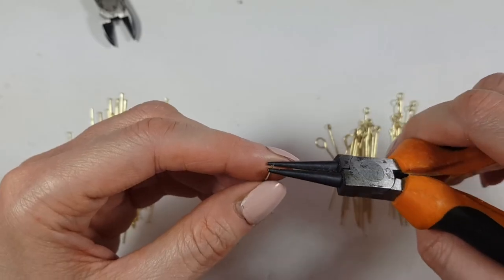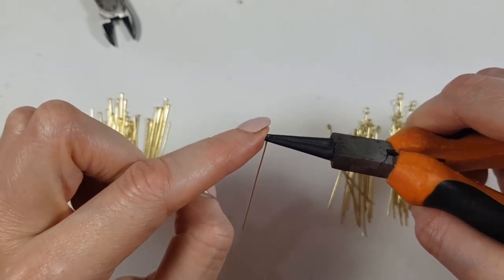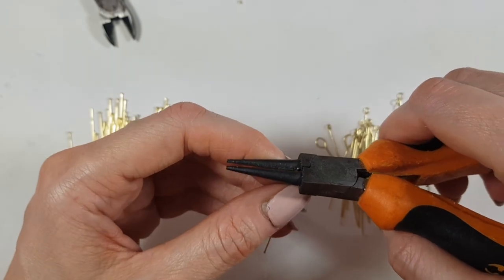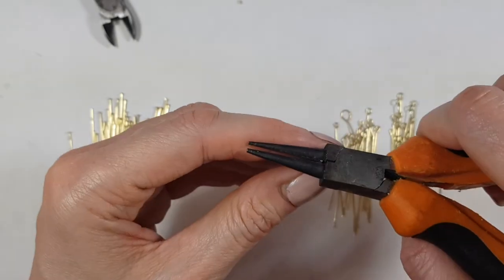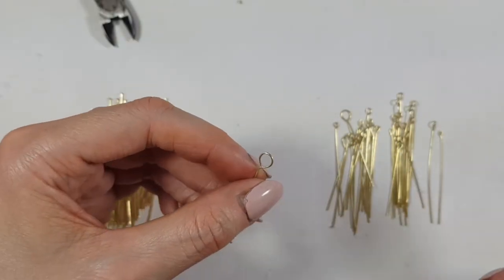Another thing I wanted to mention is that the closer you are to the end of your round nose pliers, the smaller your loop is going to be. The more you go to the other side, the bigger your loop is going to be. Let me just show you one — hold tight — and there you have it.